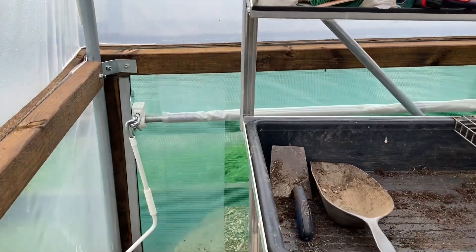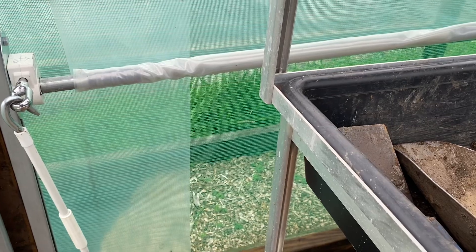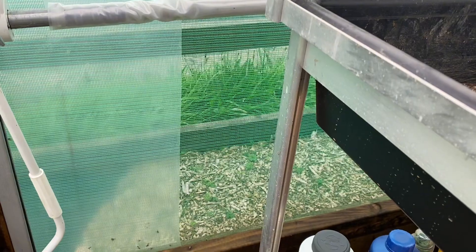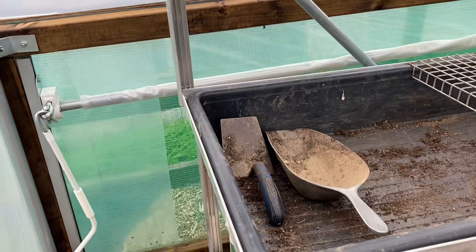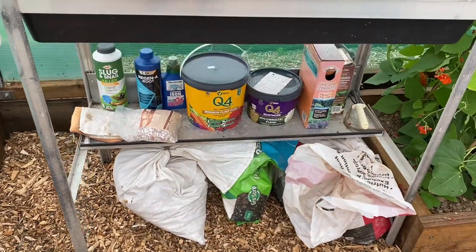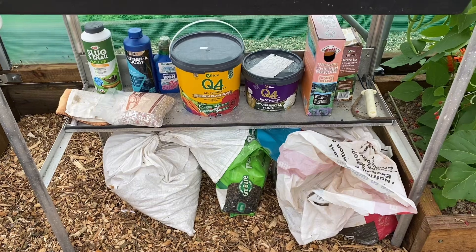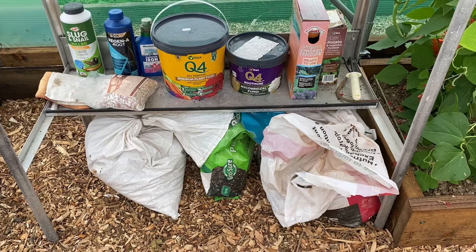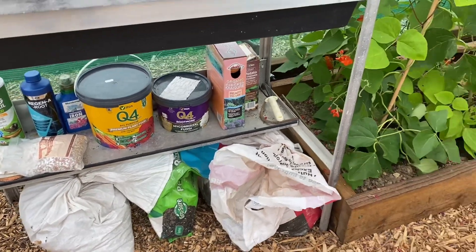The greenhouse comes equipped with a roll-up side ventilation system. As it is now, it's rolled up with the wind net on the outside, so we get plenty of good cross-pollination. Underneath, all the things I use — I don't use a great deal to be honest. I love my Vitax Q4 fertilizer, and bags underneath — they're all vermiculite because I do love my vermiculite. Fantastic stuff.